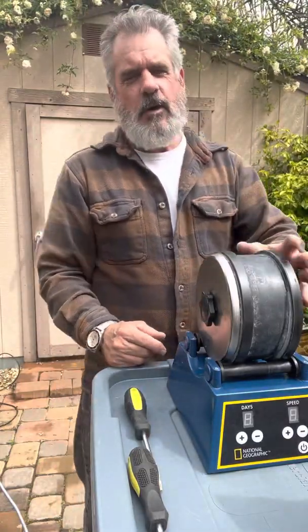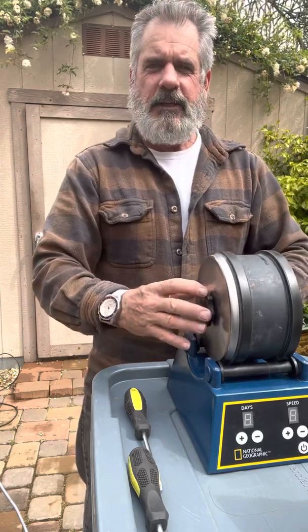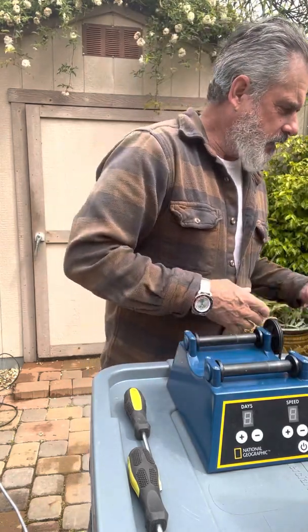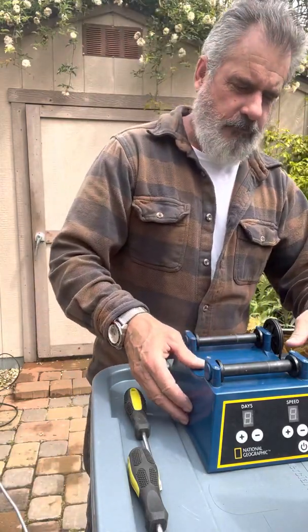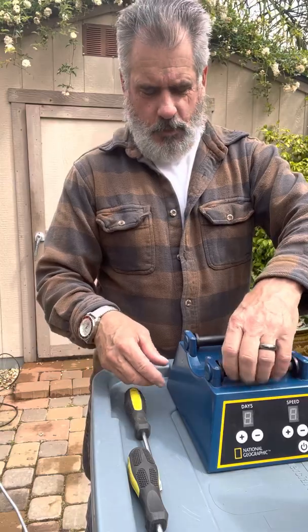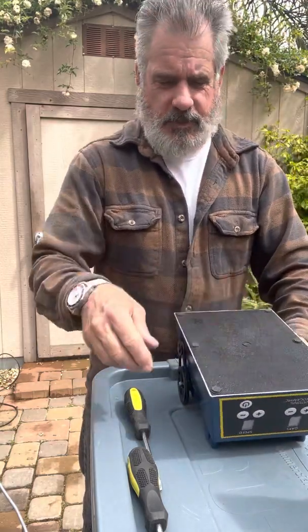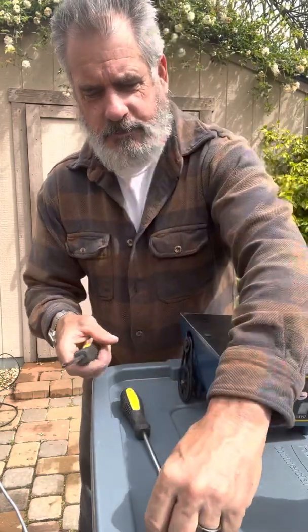Hey, I want to do this quick video on how to change the motor in the Nat Geo three pound rock tumbler. Here I have it but the motor died on me. Basically what happened was the brush got too small, fell out, and of course stopped working. I want to make this video as quick as possible so you're not bored to death on how to make this replacement.